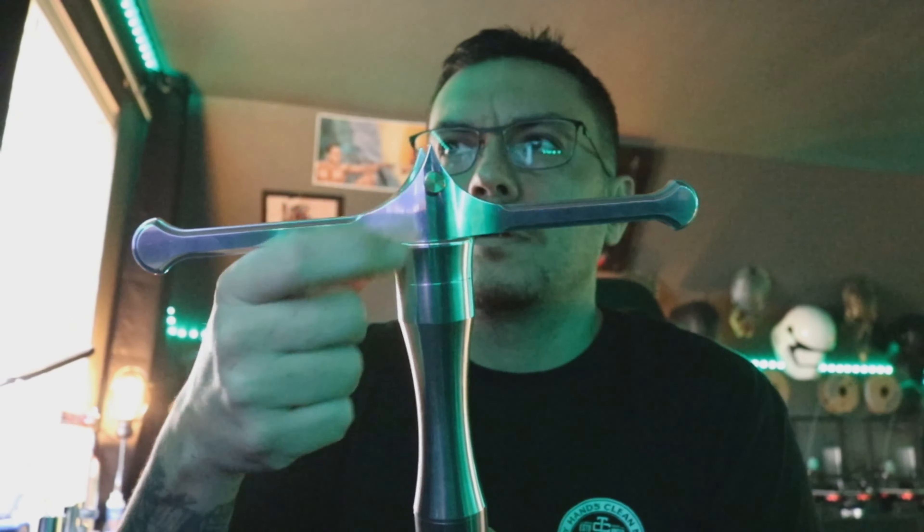We'll take this pommel off real quick — this is the new one that you had sent to me, and it fits on there nice. Or if you want, you can take the old one that you had sent with the actual saber and throw this one on too — just screw that one right on. Everything works fine. Your blade retention screw is this brass knurled knob right here, so that's very nice — you don't have to drill into anything.